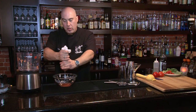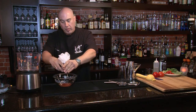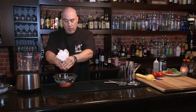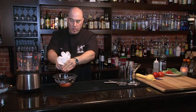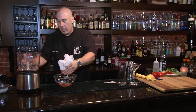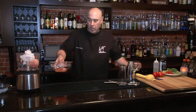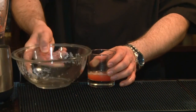As you start to squeeze, the cheesecloth holds back all the solids and lets all the juice out. We're gonna twist this a little bit, really work all that juice out. I've noticed no solids are coming through. Once we've done that, we've got our tomato water ready to save for our cocktail.